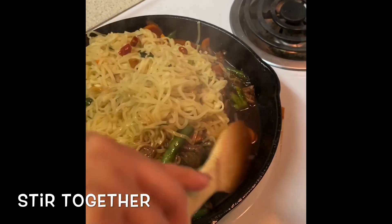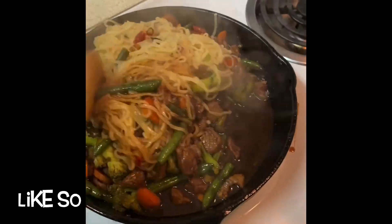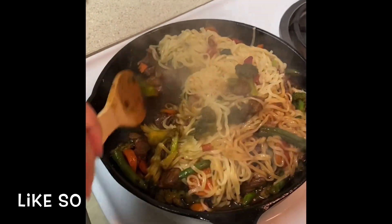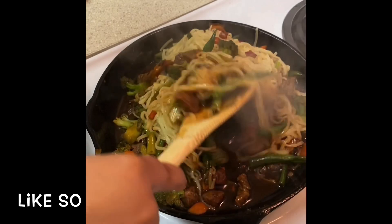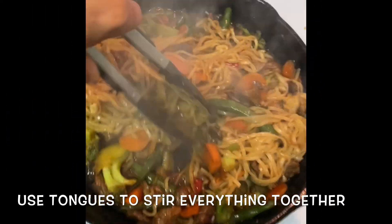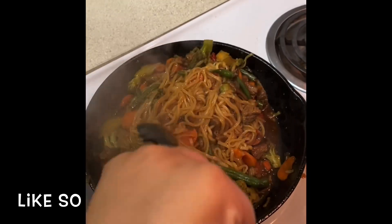Mix everything together and make sure you get it all mixed well. Switch to some tongs to make sure everything gets stirred together — make sure the meat gets in between the noodles. Just get in there and make sure everything is mixed together.